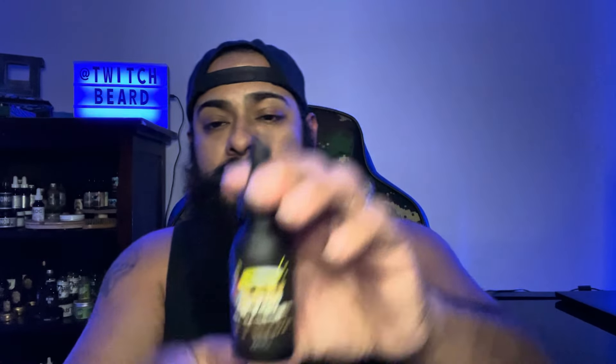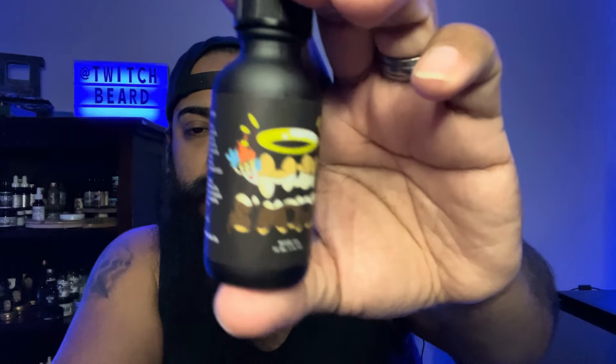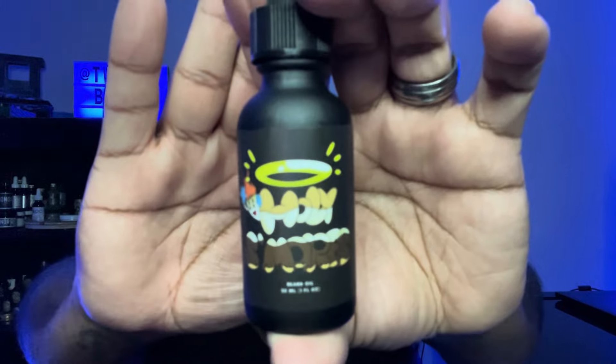This is Holy S'mores — this is the one he just dropped recently, so this is cool. He's got the artwork matching the sticker — thank you so much, brother, that's awesome. Again, minimal artwork but really cool and low key. This one is smooth — it's not overly sweet either. It's a smooth s'more, a really smooth s'more. I like that it's clean, not like overly sweet at all.